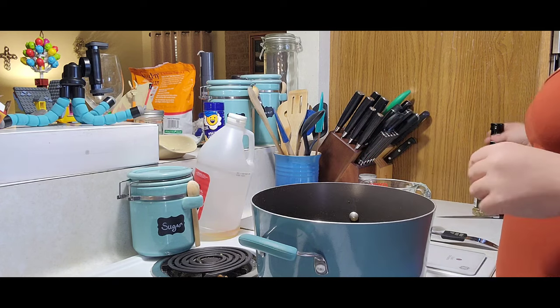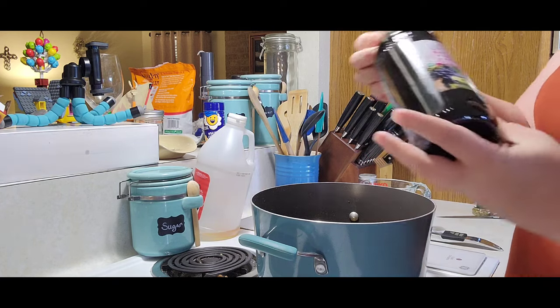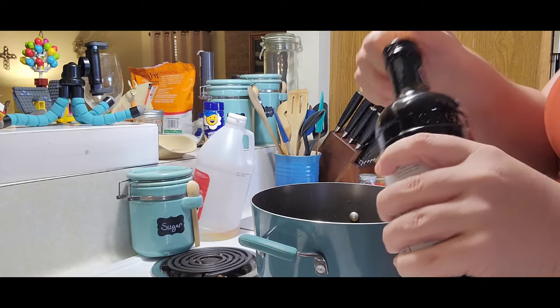Two tablespoons of balsamic vinegar — this is the one I'm going to be using today.